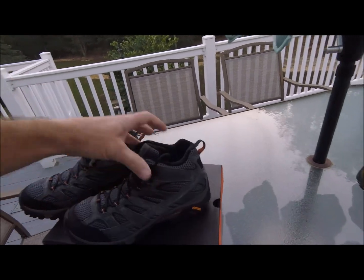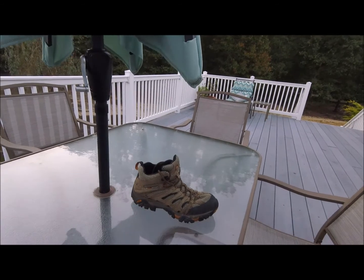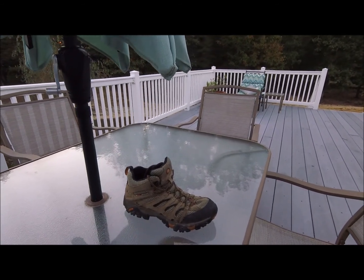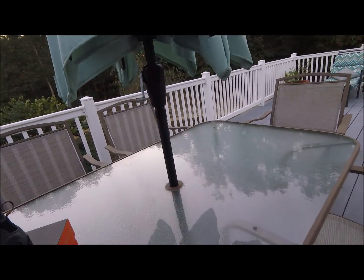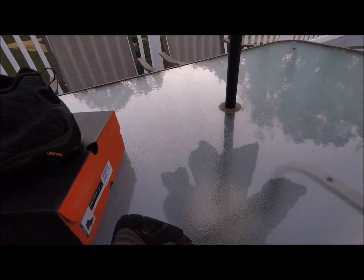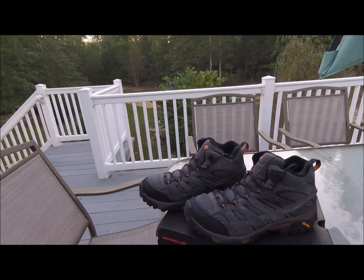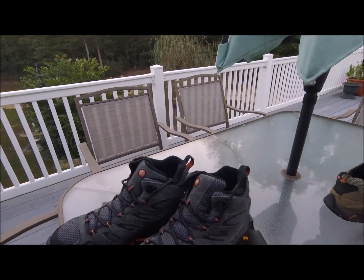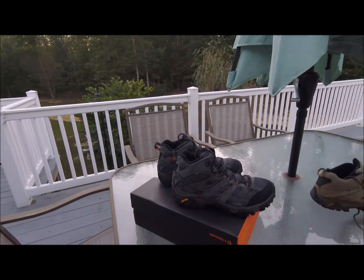I haven't really had a pair destroy on me. Like those ones that are two and a half years old — they just start looking a little worn, but they don't come apart. No sole separation, nothing pulling apart anywhere that I've ever seen on any of the ones I've gotten. Definite plus in my book — the Merrell Moabs.